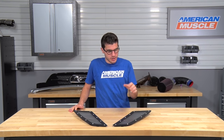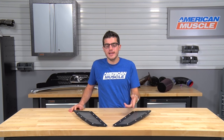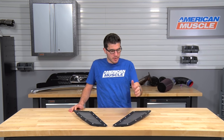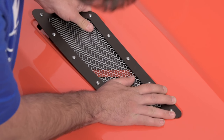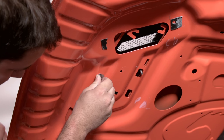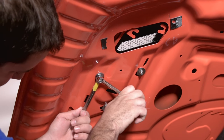Once you get your factory hood vents out, you can start putting these into place. It'll be completely up to you whether or not you want to leave the backing in. If you leave it in, expect about the same amount of heat extraction as your factory ones, but if you take it out, you're really opening up this whole area. The installation's all gonna be the same — you're gonna use the same washers and locks just to get this tightened down, and once it is tightened down into place, you're good to go to repeat for the opposite side.